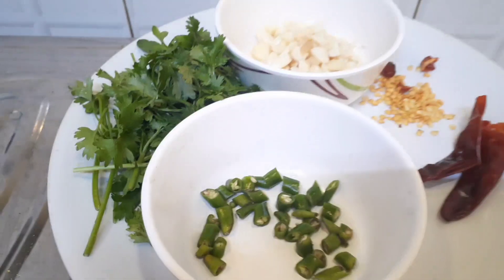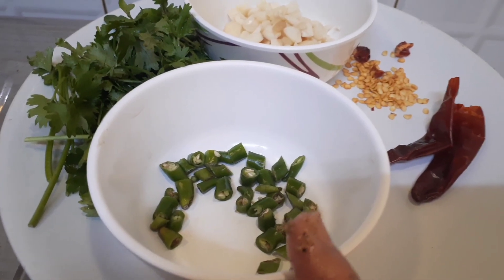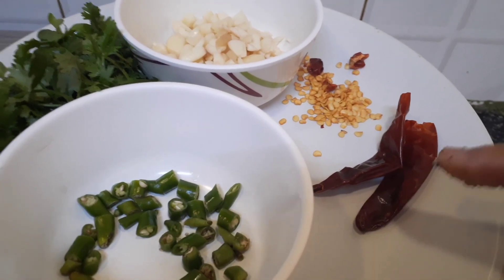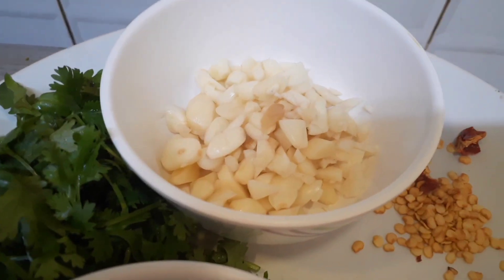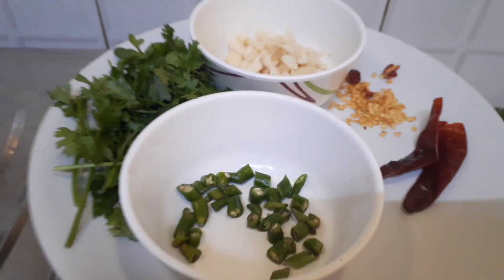For the other ingredients, I have taken three green chilies which are medium spicy and I have chopped them. I have two red dried chilies which I have deseeded — I need only the skin part and I need to chop this as well. I have also already chopped a few garlic cloves, and I have coriander leaves which I need to chop again.